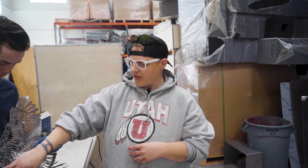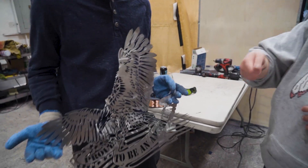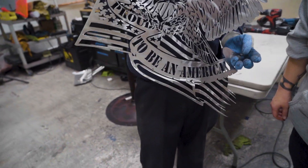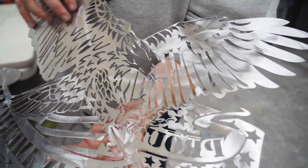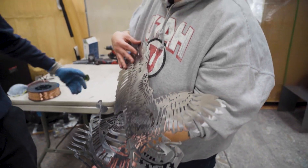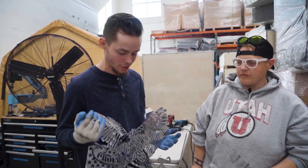Mason just got done polishing this guy up and it actually turned out really nice. He just took the polisher to it — pretty much just sanded it down and gave it that nice little shine, took off the burrs on the edges. There is barely any work to be done on the backside of this, it comes out stupid clean. The main reason is just to give it that nice little shine so it can pop — this carbon steel really looks good after you polish it.